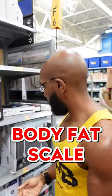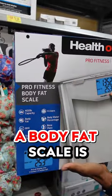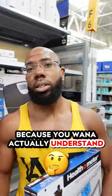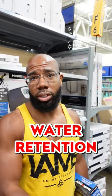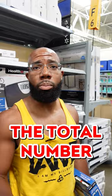What you really want is the best option: a body fat scale. The reason you want a body fat scale is because you want to actually understand how much of your weight is muscle versus fat, or even water retention, because all of those things will influence the total number.